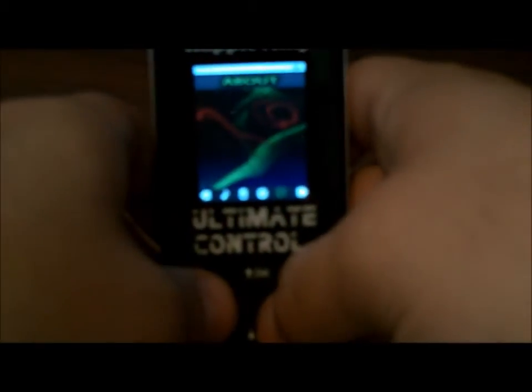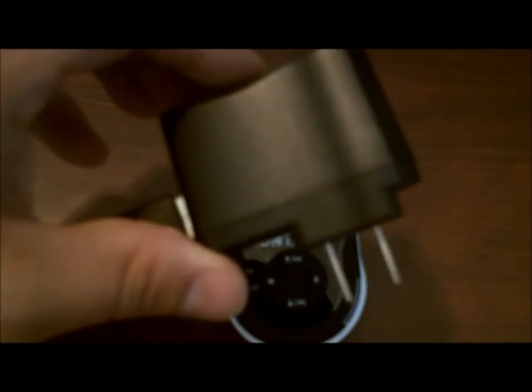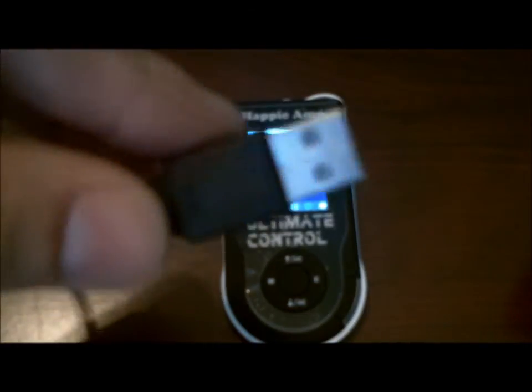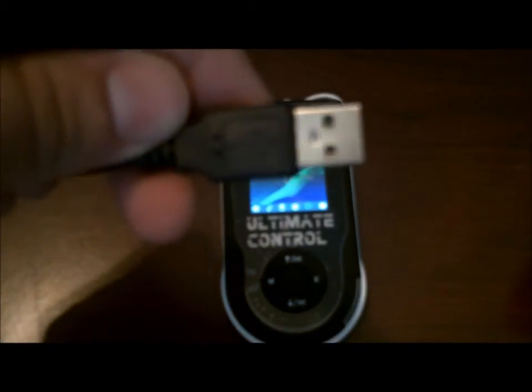Now let's plug it in and see what happens when you connect it either to the wall or to your computer. If you're not in the US, you won't be able to use this plug — you need a converter from 220/240 to 110/120 volts. Overseas, the simplest solution is to plug it directly into your computer. Don't plug it into a USB hub — plug it directly into your computer and you'll be able to charge your Ultimate Control that way.